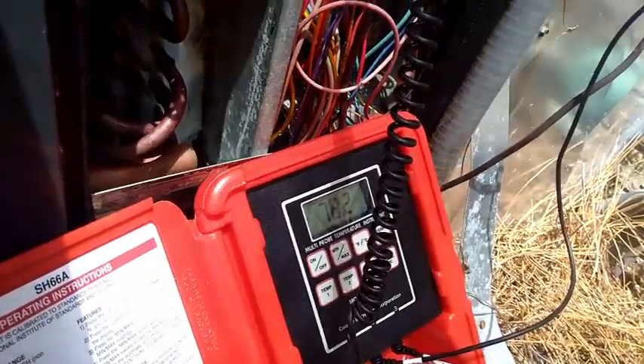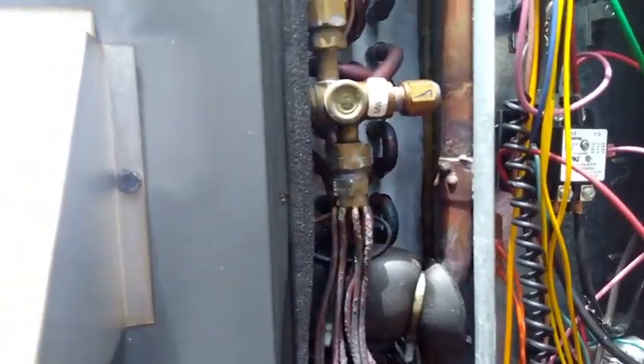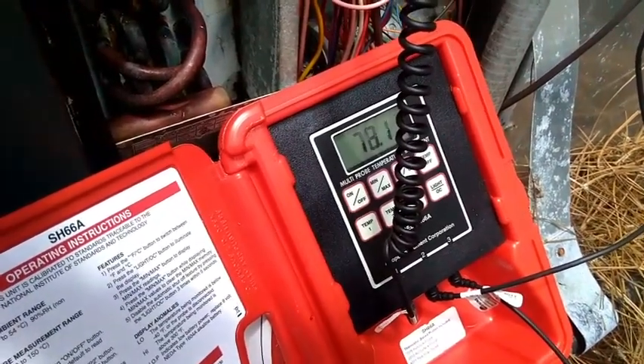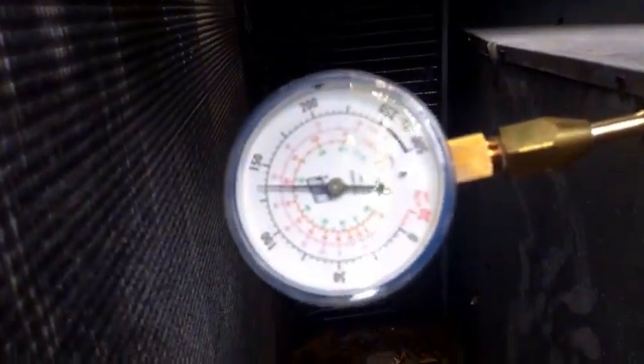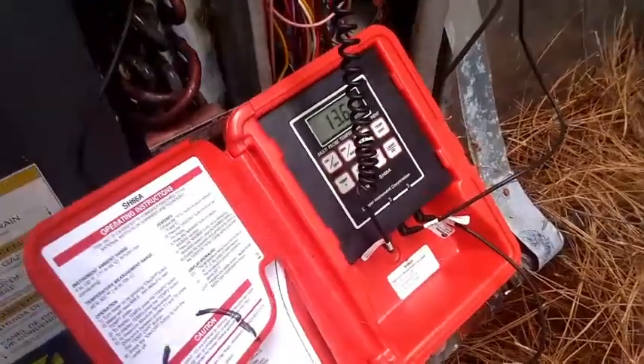78.2 on the suction line. So we've got a superheat of around 38, so we need to add some more gas — we're going to bring that down. Even though it's a TXV, we should have a superheat in the 10 to 20 range at least. So we're going to keep adding a little bit more gas and bring that split up. Probably 13 to 14 degrees when we're all said and done because of the high humidity inside. We have about a 13-degree spread now. Look at our gauges. So we have a falling superheat — we're wide open, so I'm going to leave it like this.